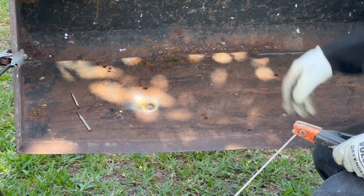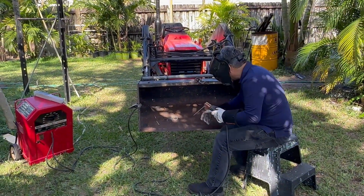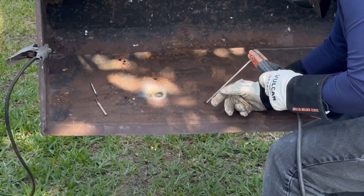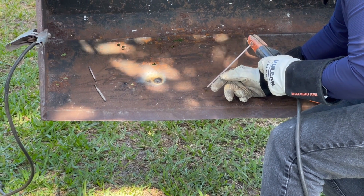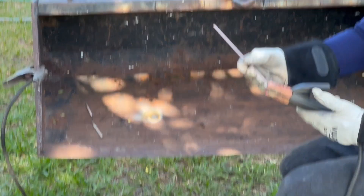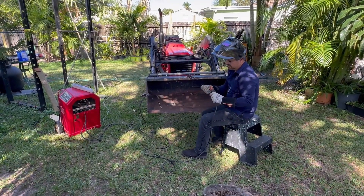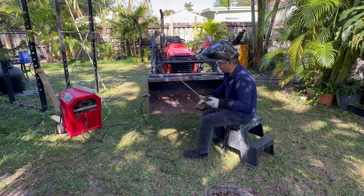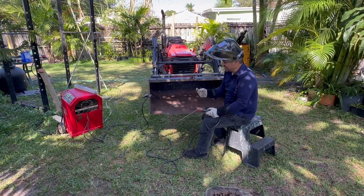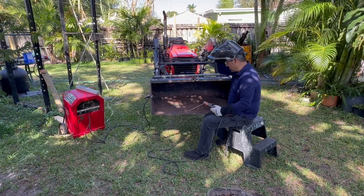By the way, it's really rusty — the machine is rusty and I'm rusty. I'm using 6011, which is kind of — I'm not a welder so I don't know — it's a little more difficult than 7018. This is 7018, I think. Yeah, 7018 is a little bit easier in my book.